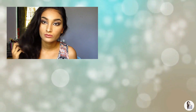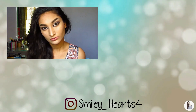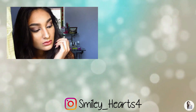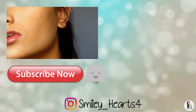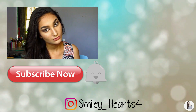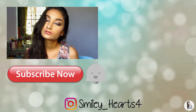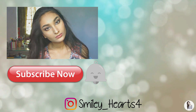Thank you so much for watching this video. I really hope you enjoyed it. If you did, don't forget to give this video a big thumbs up, and if you'd like to see more of my videos subscribe to my channel and hit that notification bell. If there are any looks you'd like me to do in the future, write them down in the comment section below and I'll be sure to check them out. I'll see you guys in the next video — bye!